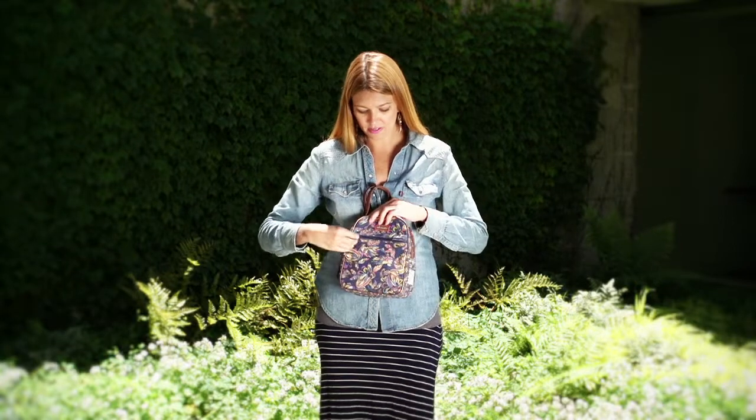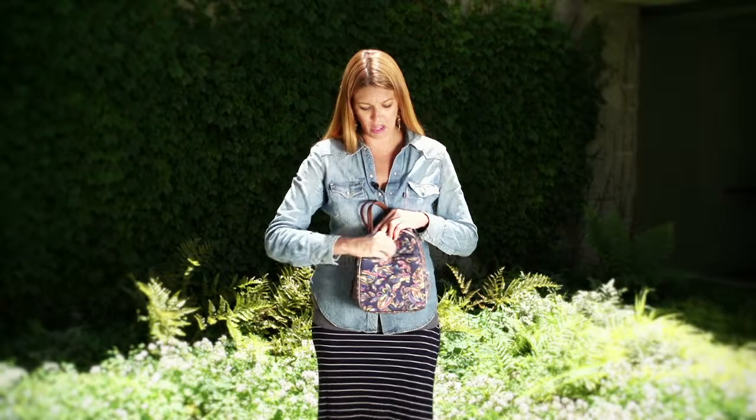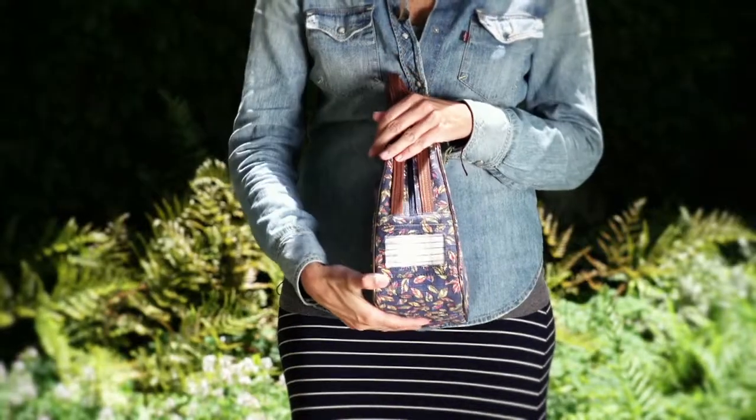It has a front zipper for any additional utensils, napkins, anything you want to bring along, as well as a side nameplate so you can write your name and your phone number — never be lost. It's the Sackroots Lunchbox.